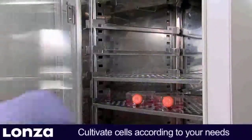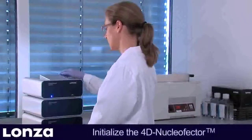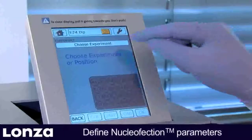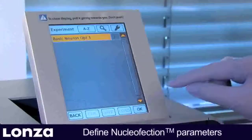Nucleaffection can be performed at any time during the culturing period. On the day of transfection, initialize the 4D Nucleaffector system and define or select a nucleaffection experiment. For the initial optimization experiment, choose the template parameter file predefined by LANZA.